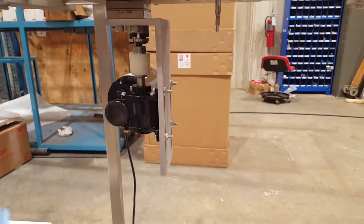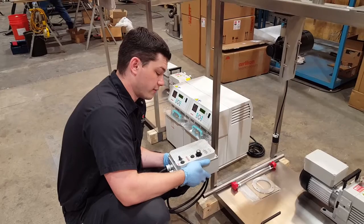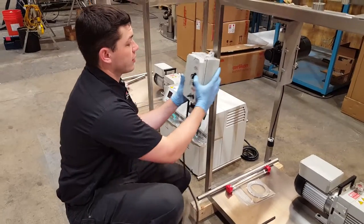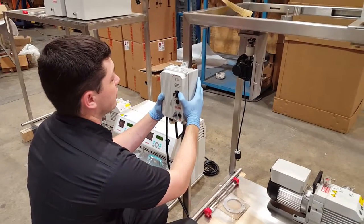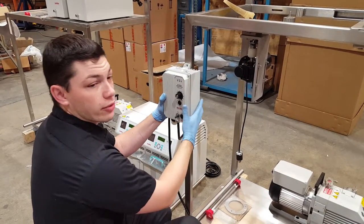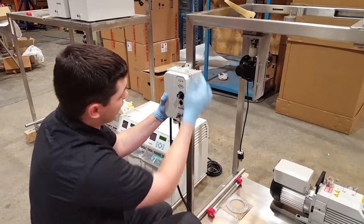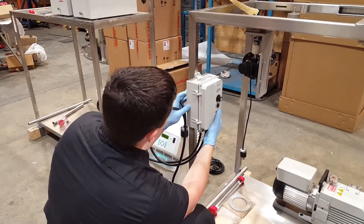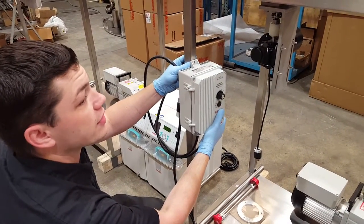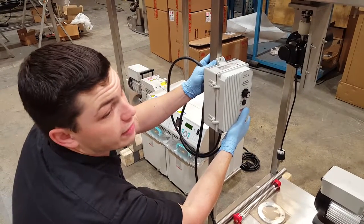Next we'll mount our control box. We recommend one of two places on the frame. One option is right here — you'll take a 5/16 drill bit, drill through the metal, and put a quarter inch by one and a quarter inch bolt through, one on top and one on the bottom. Or you can go long ways, using the same 5/16 drill bit and a quarter inch by inch and a half bolt.